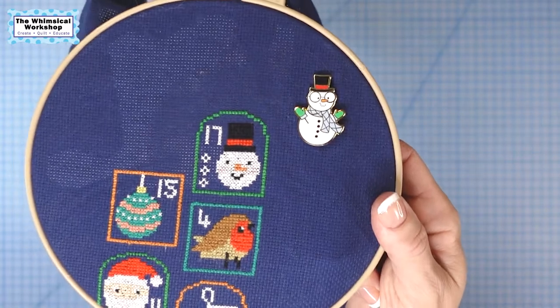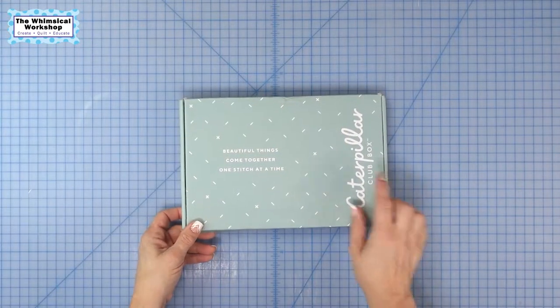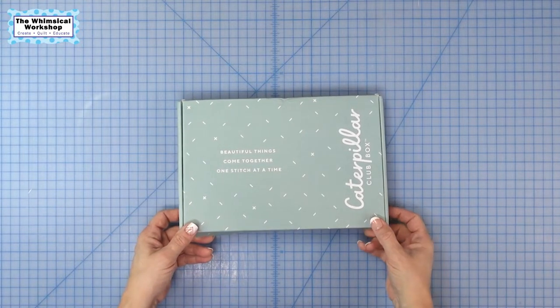I'm only on month two. I'm not going to show you the whole pattern because it is a sew-along and other people may be working on it. But I do want to say this company has the cutest little needle minders — I absolutely adore them. So this is the October box. Let's take a look at what we're going to be sewing. It says, 'Beautiful things come together one stitch at a time.' It's a perfect saying for any of our sewing.